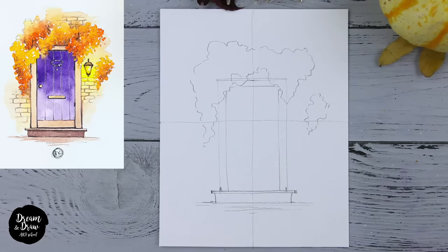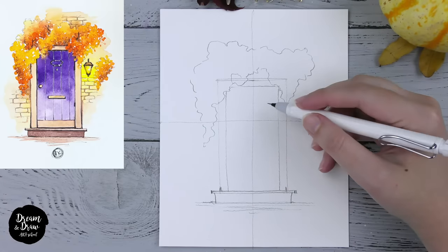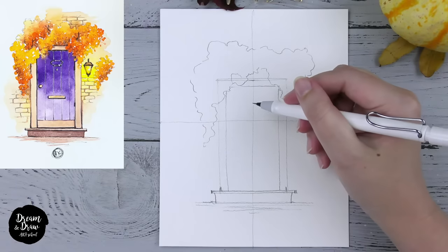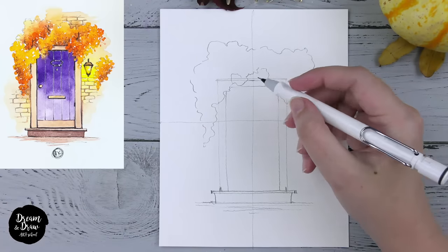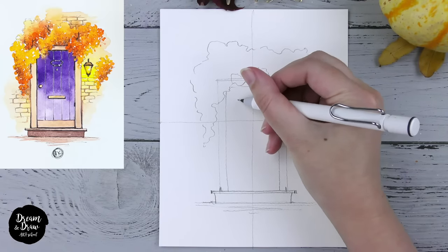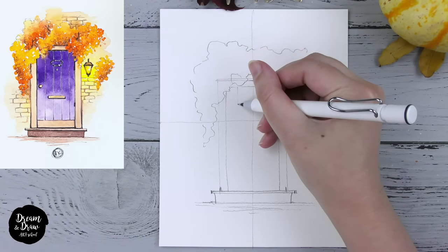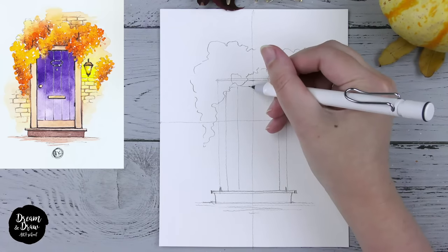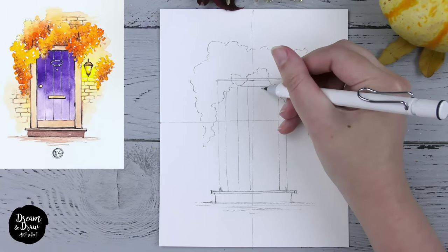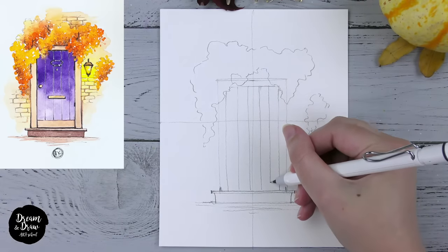I'm just making several horizontal lines for the ground. Now let's draw the details on the door itself. I want to begin with vertical lines that will show the wooden panels on the door. I want to draw five panels, so I need to draw four lines — the first, the second, the third, and the fourth.